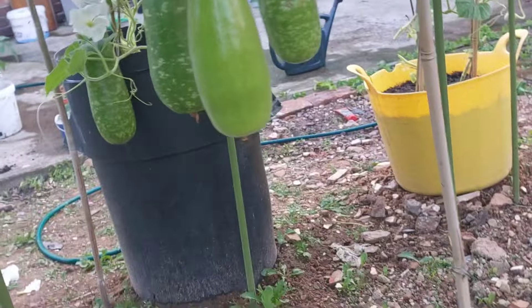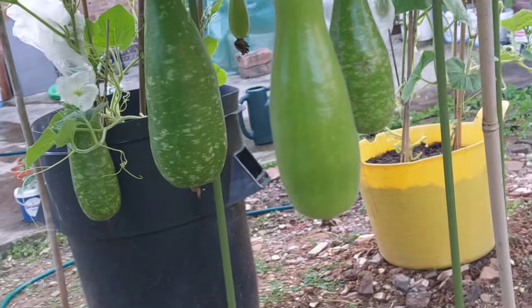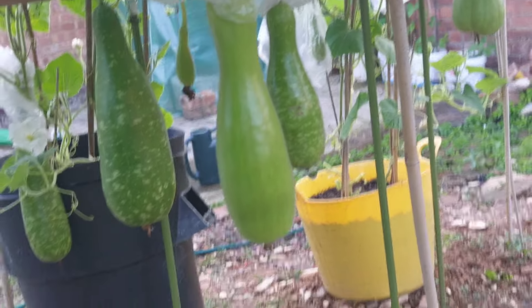Asalaamu alaikum everyone, welcome back to Bangladesh SilityBlog UK. Ashaqari Afnara Shobhai Balaasun, Alhamdulillah Amroho Balaasun.